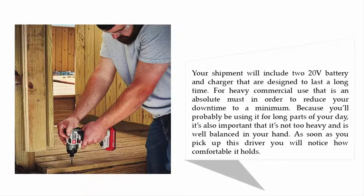Your shipment will include a 20-volt battery and charger that are designed to last a long time for heavy commercial use — an absolute must to reduce your downtime to a minimum, since you'll probably be using it for long parts of your day. It's also important that it's not too heavy and is well balanced in your hand. As soon as you pick up this driver, you will notice how comfortable it holds.